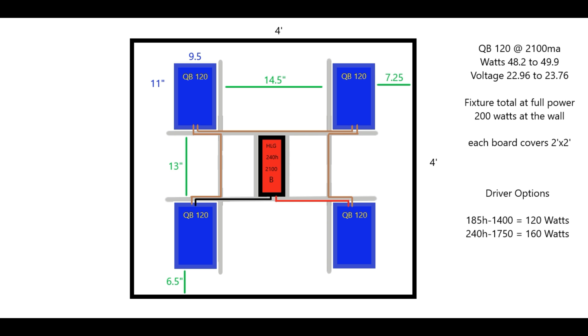We will be going with a B-series driver so we will be able to dim this fixture down. Other driver options are the Meanwell 185 1400, which pushes your boards at 120 watts total, or you can also go with the 240H 1750, which gives you 160 watts at the wall at full power.